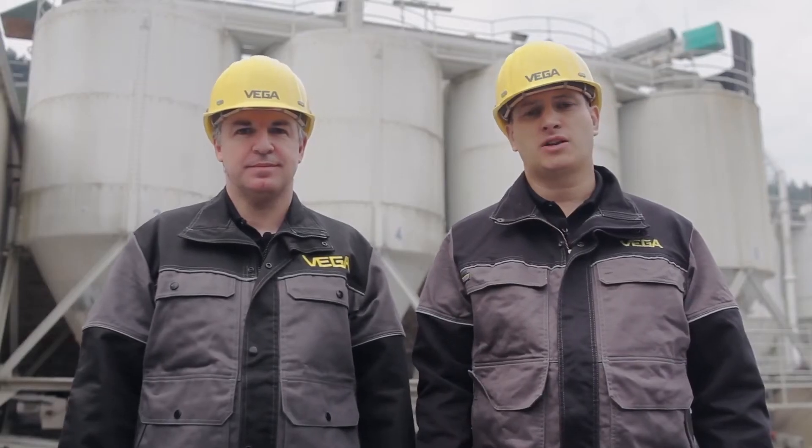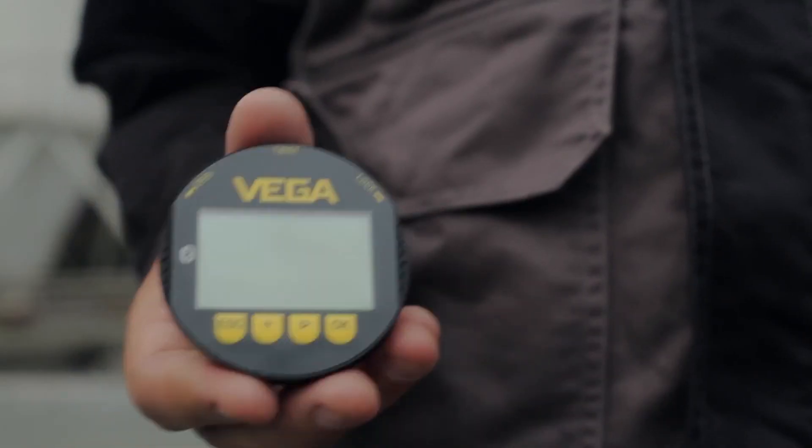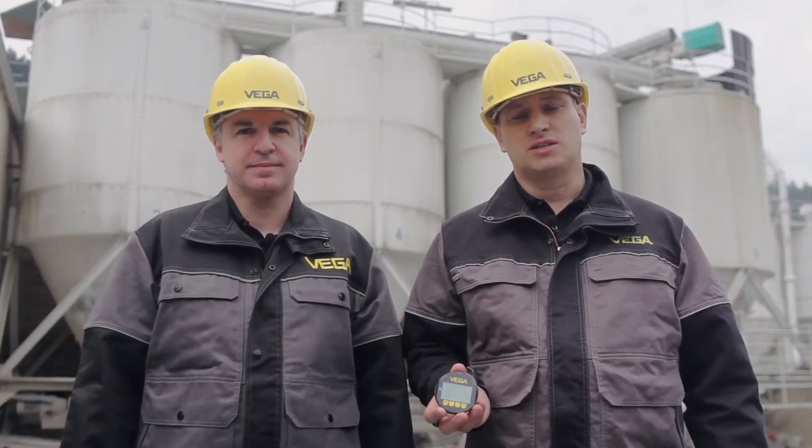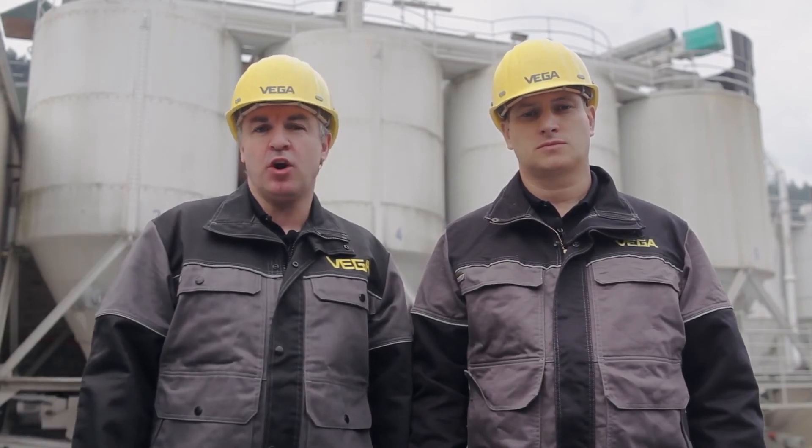For this smart operation, only the new Plicscom with Bluetooth is required. It can be retrofitted to all VEGA sensors on the market since 2002, without a software update. The new Plicscom with Bluetooth — smart operation with tablets and smartphones, perfect for high vessels or long distances.